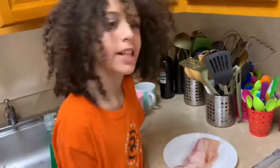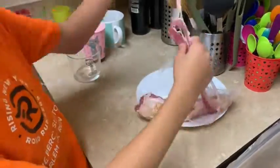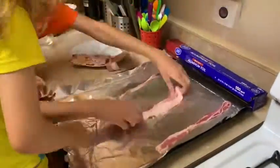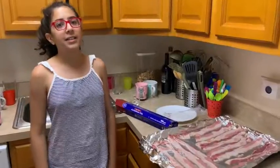Hi guys, so today is the morning. I just woke up like an hour ago and we're making bacon and eggs. We make eggs but without bacon, so this is the first time. We're putting it in the oven instead of frying it.